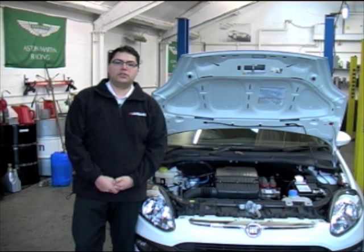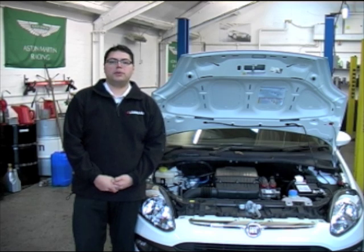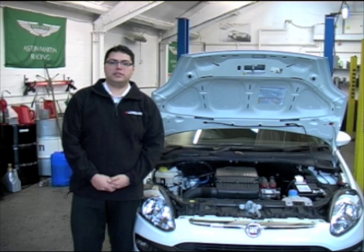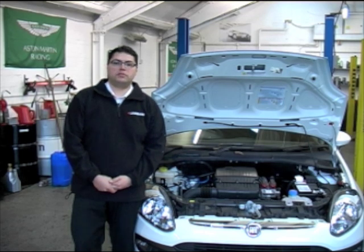Next, we're going to take a look at indirect ignition systems. Although these are thought of as old technology, there are still many vehicle manufacturers producing new cars with indirect coil and lead sets. This is because of the cost efficiency and increased reliability over direct systems.